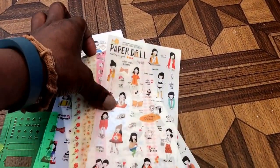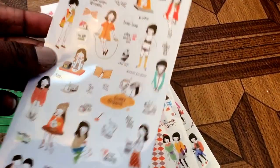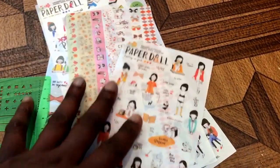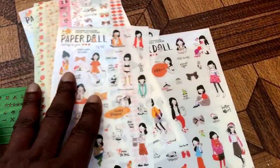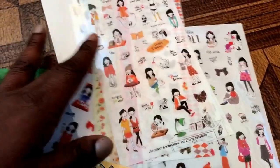I also saw someone talk about — I hope I'm pronouncing it right — heiter stickers. What's different about these stickers is that they are very, very thin, so they don't cause any bulk to the planner or the pages at all. I got a package of them off Amazon and they came really quickly.